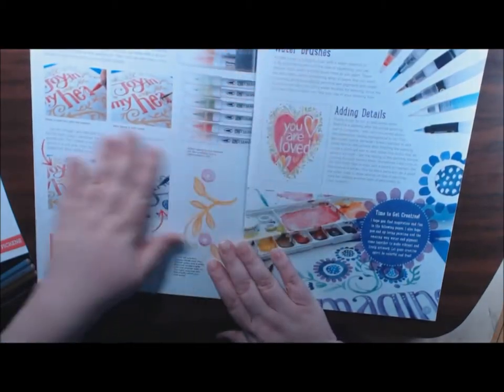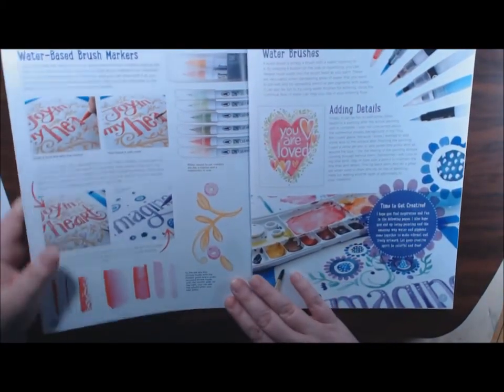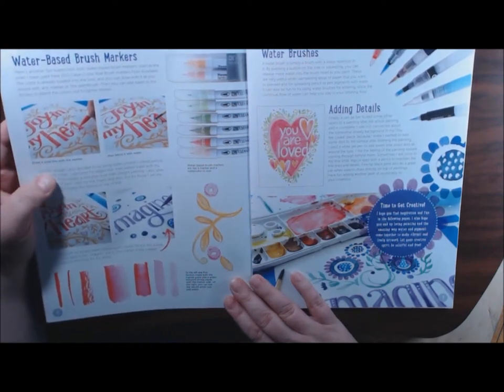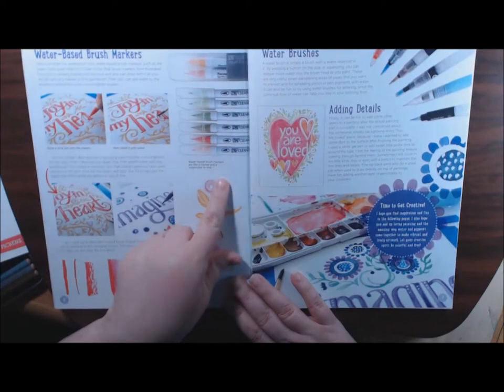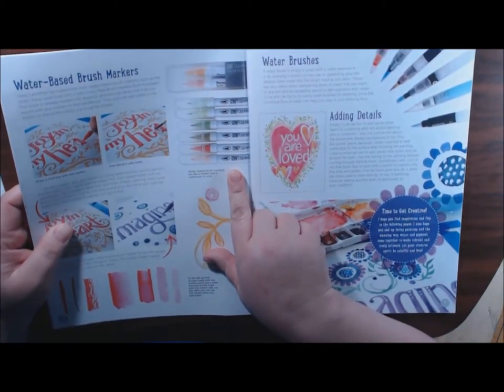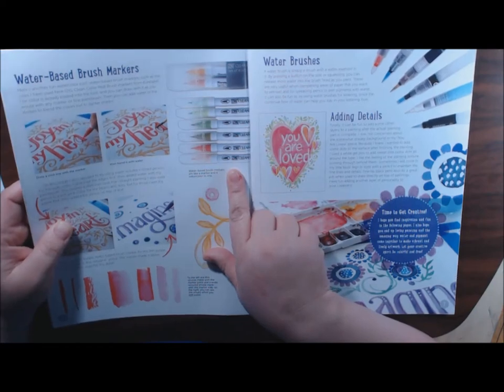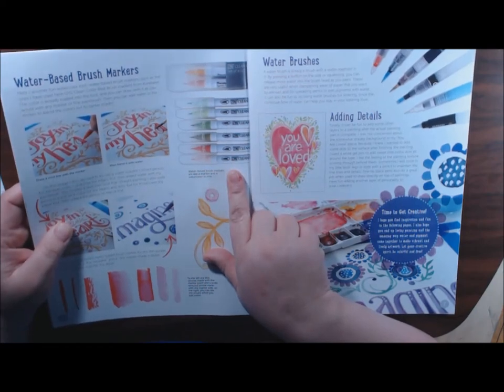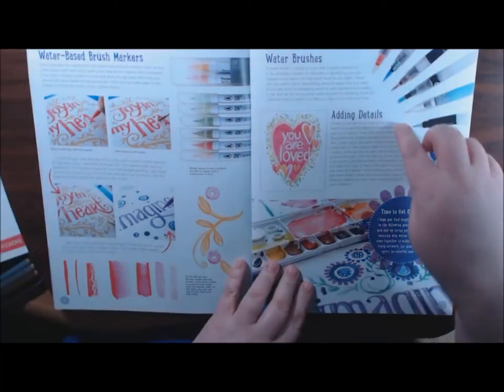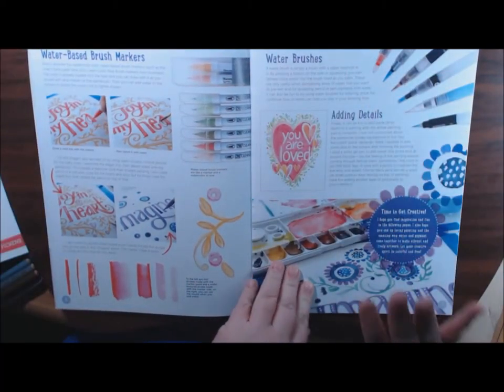And then this one covers water-based brush markers, which are really cool. I don't have any of these yet, but I would like to get some. These are the Zig Clean Color Real Brush Markers from Kuretake. Different kinds of watercolor water brushes are covered as well.